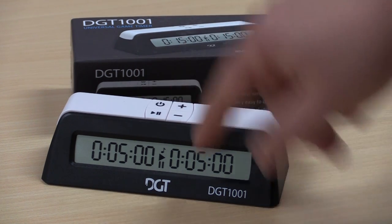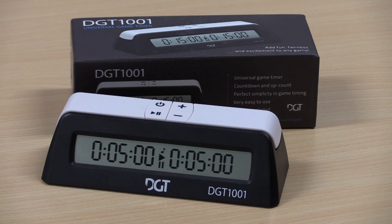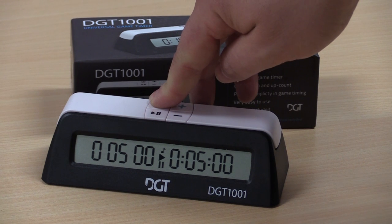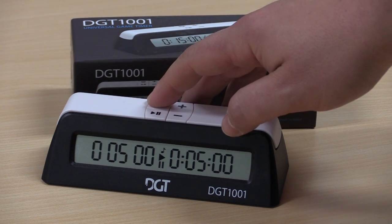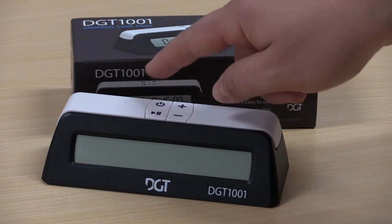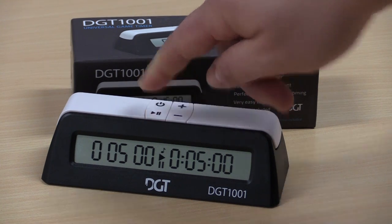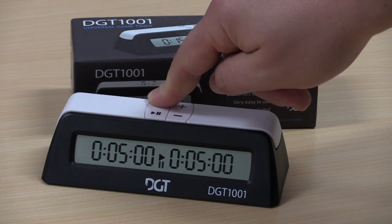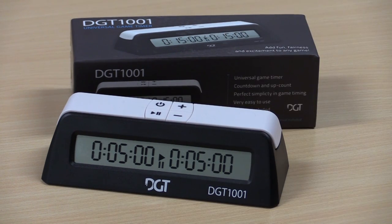There's a little music note icon on the clock. That means at 10 seconds or less remaining, there will be a warning sound that a player's time is about to expire. If you prefer not to have that, just hold the power button down when turning the clock on to toggle it. Holding it down once turns it on, holding it down again turns it off — that's how you change that feature.